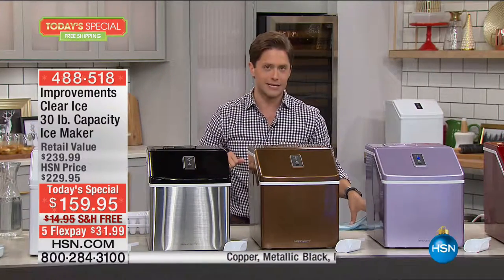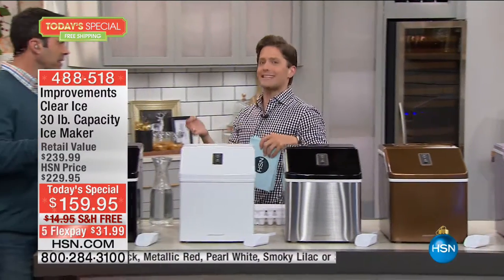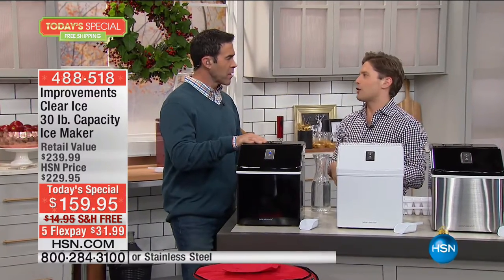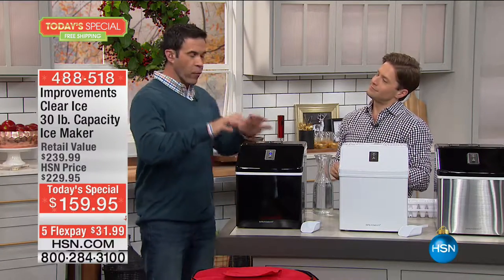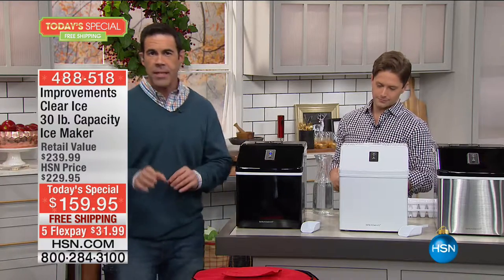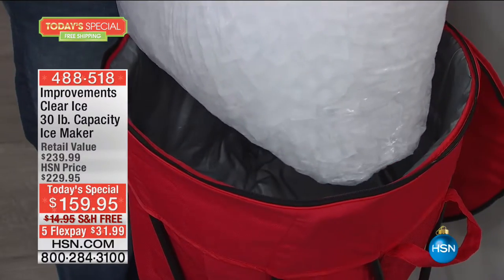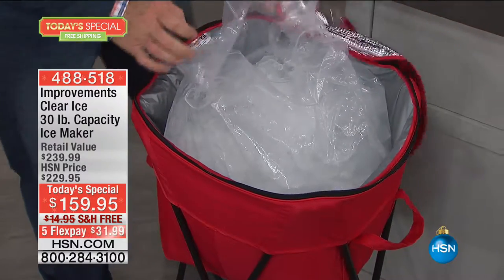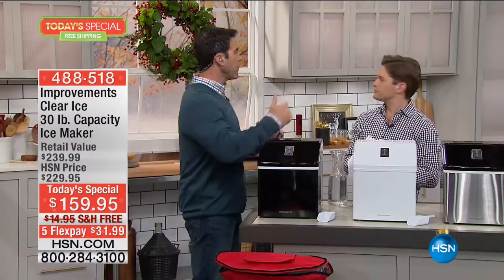Tim Wilkins is going to talk us through how the technology works and help you understand how the ice is better than any alternative. The first thing I want to point out is the capacity — this is our largest-capacity machine ever offered. It can make up to 30 pounds of ice in 24 hours. You'll hear each machine dispensing ice during this presentation because it makes ice every 15 minutes.